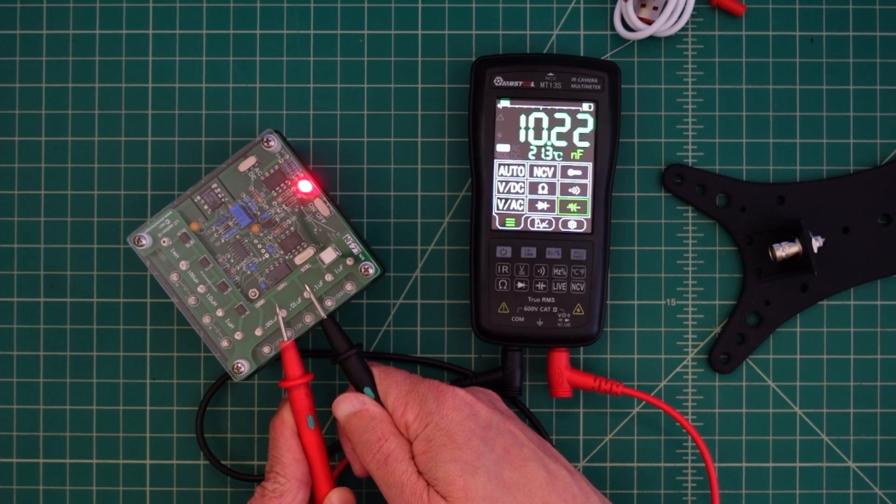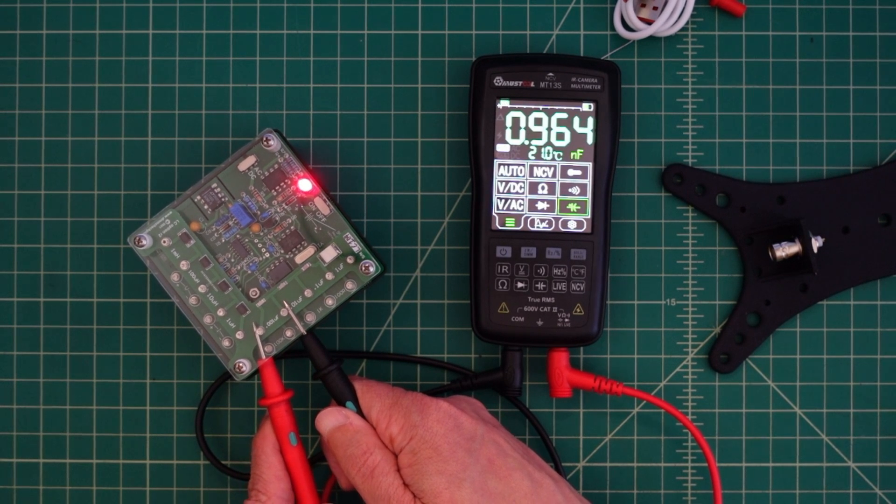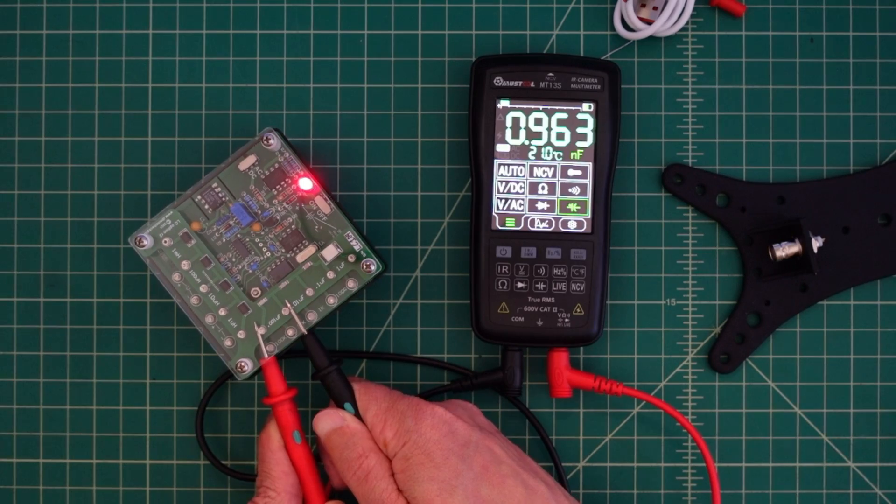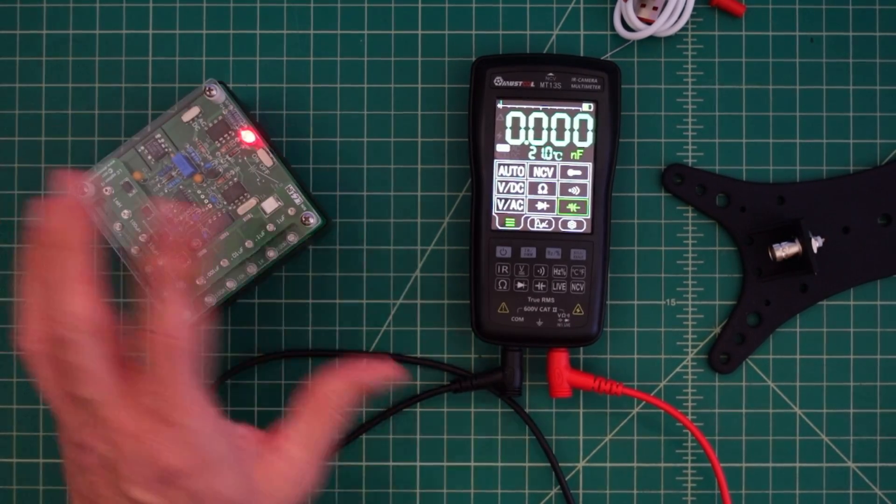This is 0.01 microfarads and that's 10 nanofarads. This is 0.001 microfarads and that's reading 0.9, which would be pretty close. That's a pretty low measurement. I think I'm fine with that.